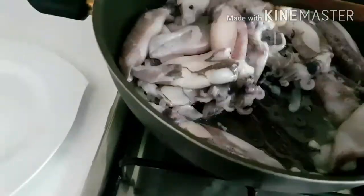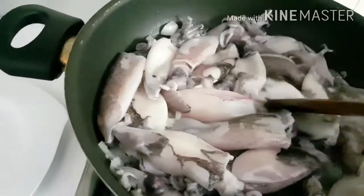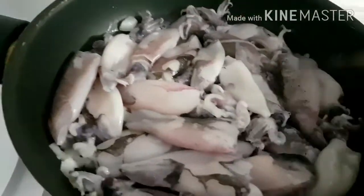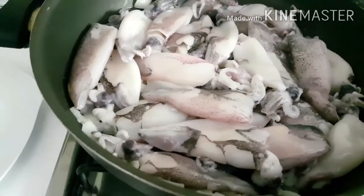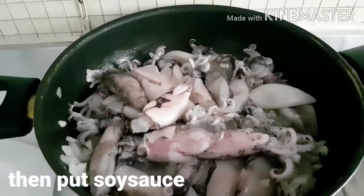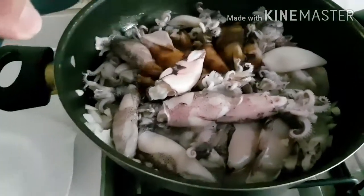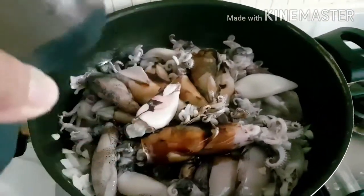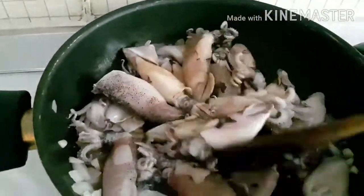Pagkatapos po natin ilagay ang sibuyas at ang pusit, lalagyan na po natin siya ng toyo at suka. Lagyan na po natin ang toyo — mga one-fourth cup or five tablespoons of soy sauce.